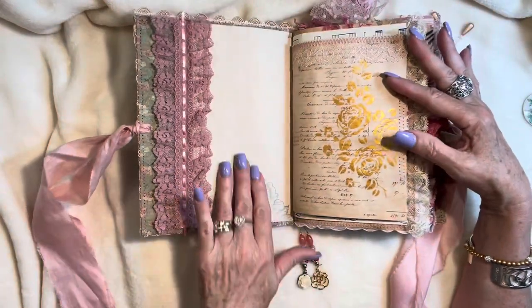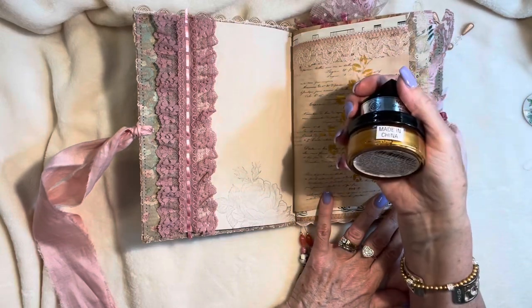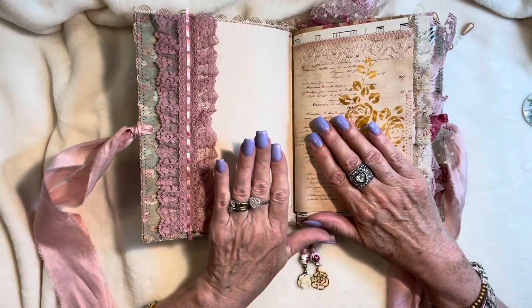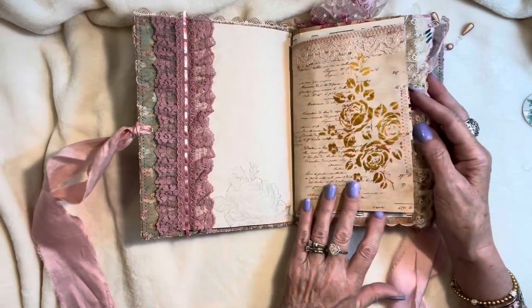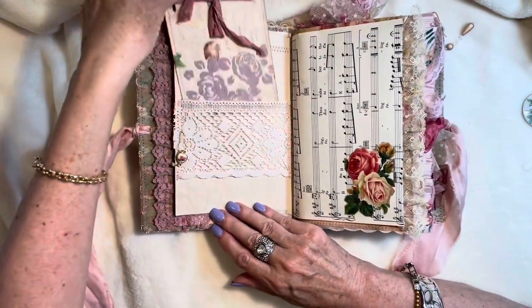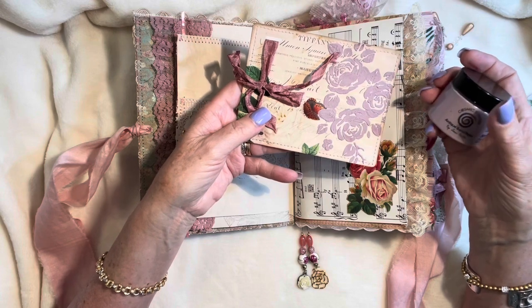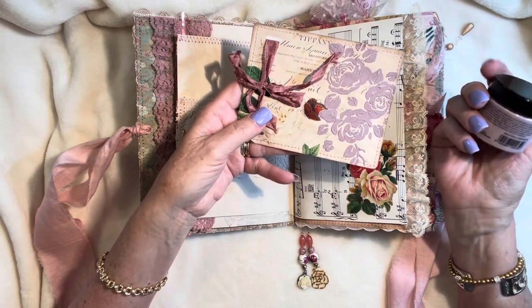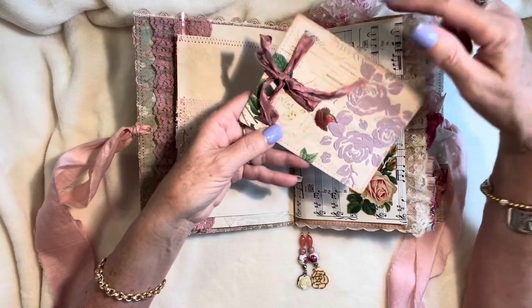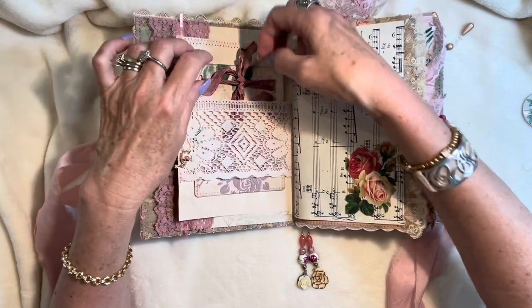We've got some stamping here and some stenciling done with the Cosmic Shimmer gold treasure gilding polish. Vintage ledger papers and stamping on this side, some blush-colored vintage lace. Here I've got a postcard journaling card with the texture paste — the Cosmic Shimmer Antique Sand Paste by Sam Poole, in the color Opera Mauve. I thought it was a really beautiful contrast to the blush, and I used my slotted punch and tied it with some crinkled seam binding and tucked it into this beautiful vintage lace pocket.